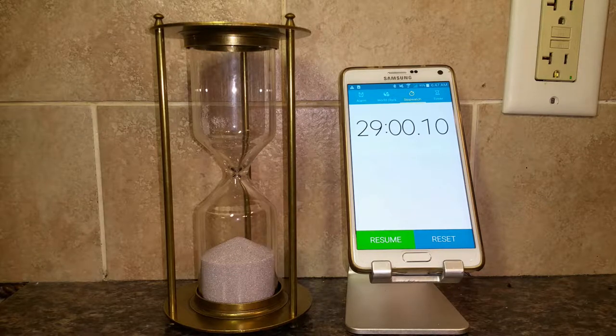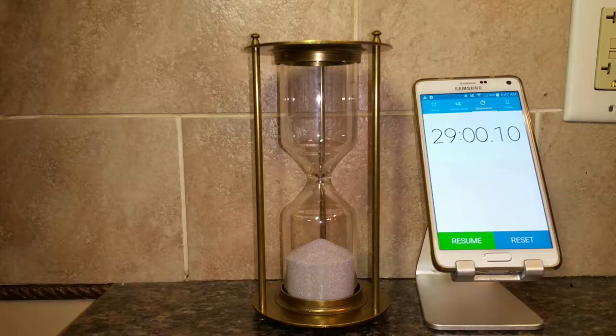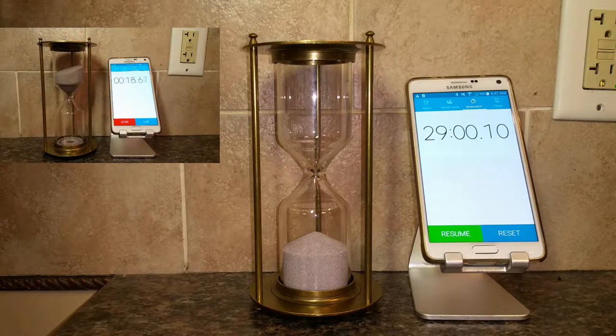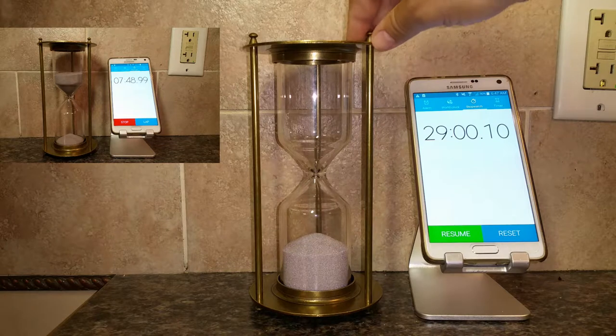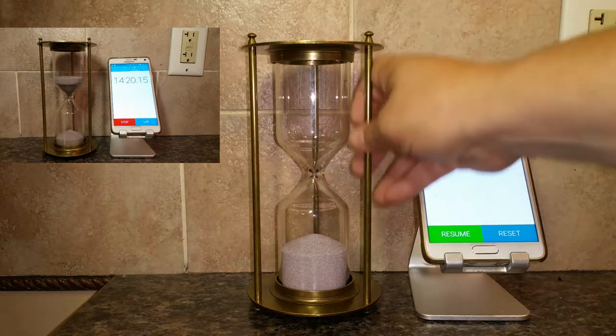I just tested this timer and it came in at 29 minutes, so that's pretty close to a half hour. It's not exact, and I don't think anybody is thinking they're going to keep time with this down to the second. This is more just a fun way to keep time or use as a decorative piece. The way I'm going to use it is with my kids' study time or project time — a half hour is a good amount to focus on that kind of stuff.